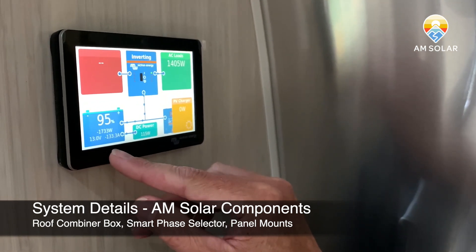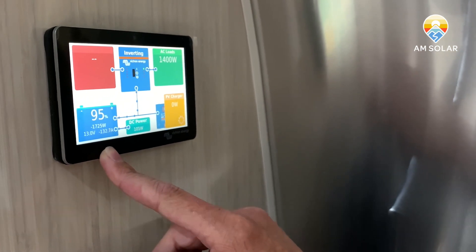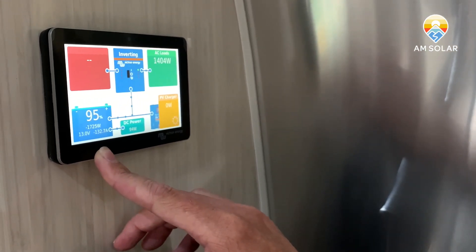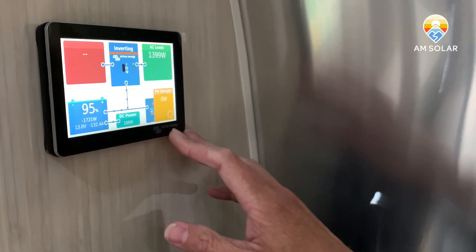This will allow us to take some of the capacity in the batteries down enough for the other charging systems — particularly the solar — to reactivate and bulk charge and show you what its true potential is. We'll keep the inverter pulling power out, then switch the solar back on and watch the PV charger icon kick back into gear.